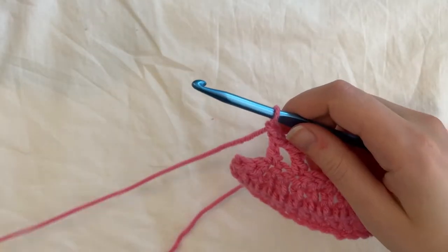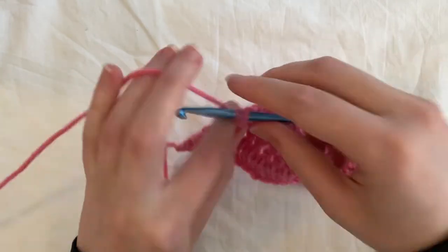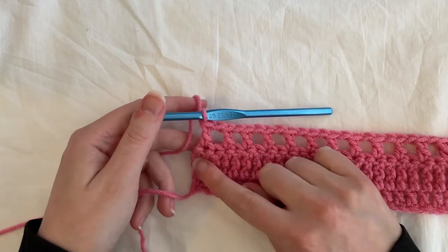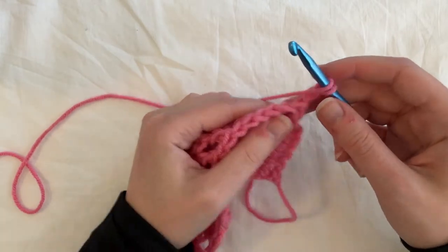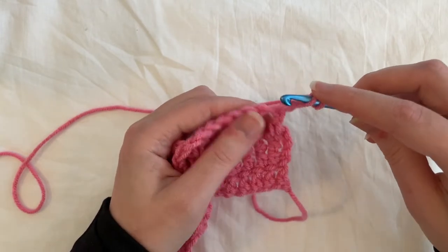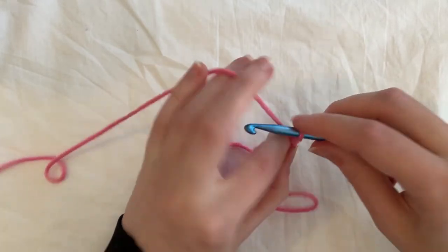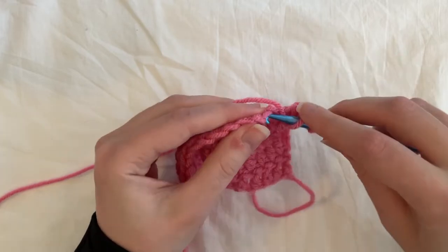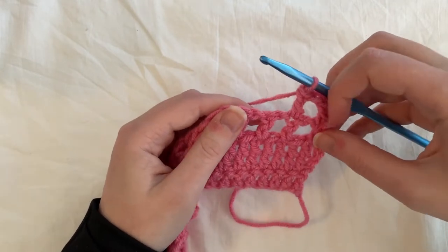So I'm at the end of row three. I've done my double crochet, chain one, and I'm doing my last double crochet into the last stitch here. Because we chained an odd number of stitches for our foundation, it'll work out perfectly — just a double crochet in the last stitch. Chain two, turn your work, and do the exact same thing for rows four and five: double crochet into the first stitch, chain one, and double crochet into the double crochet from the previous row, skipping the chain.